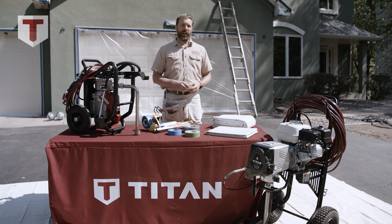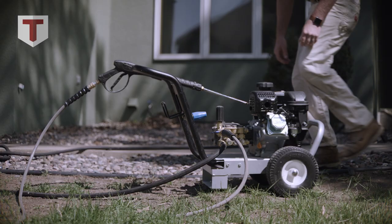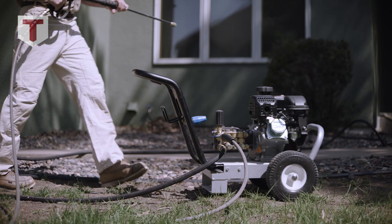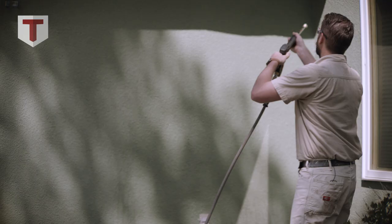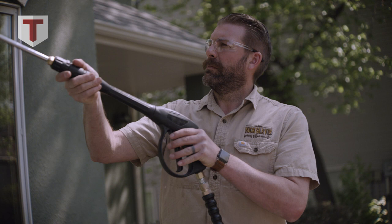In the process of getting one of these exterior projects set up, we assess whether it needs to be washed or not. This particular project would benefit from a light washing, so a couple days prior to painting we will come here with a company pressure washer and rinse it top to bottom, removing any dirt or flaking paint.